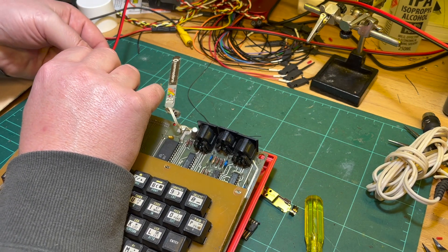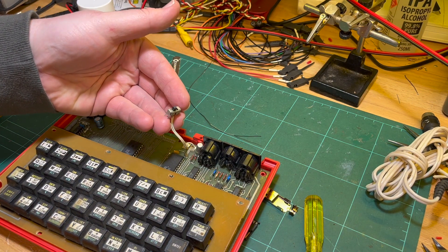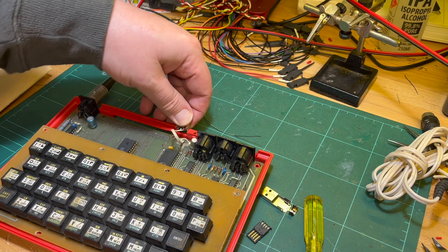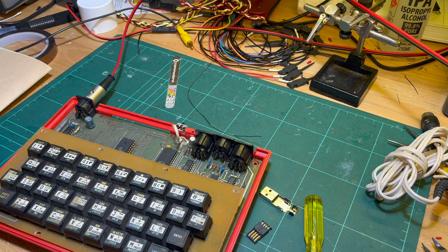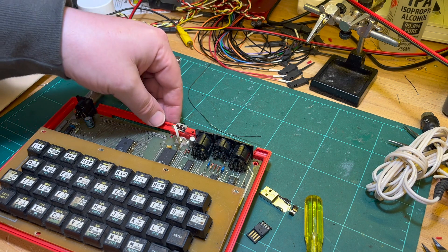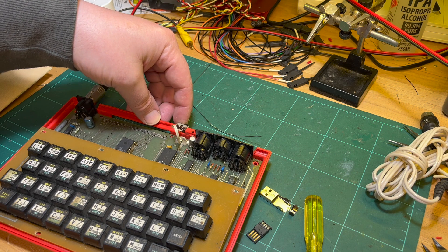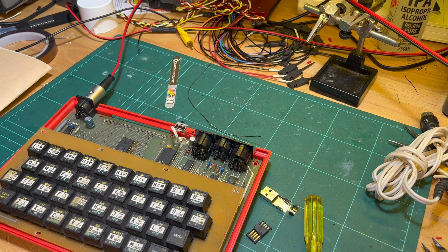Plug her in. I assumed this was an on/off switch but it seems to make no difference to power consumption — maybe it's not working. It's drawing 300 milliamps at the moment, which is 1.4 watts. And that switch does nothing — I don't know what it's for.